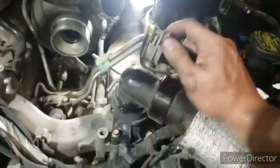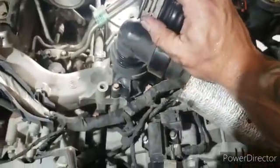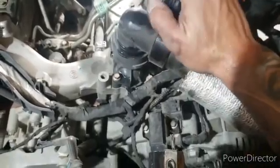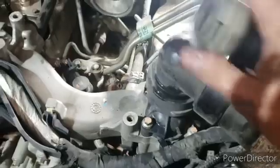A quick tip for disconnecting the crankcase ventilation hose from the lower intake manifold: rotate the plastic clip counterclockwise — that'll roll the little lock tabs out of the way and free it up so you can pull it right off.